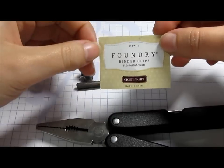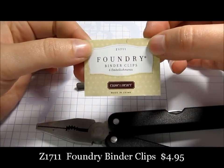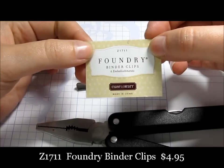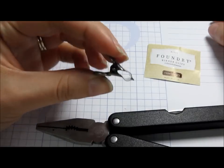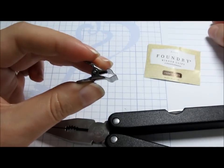Today I'm using the Close to My Heart Foundry Binder Clips. The number for this one is Z1711 and they're really cute and fabulous, but they're super dimensional. As you can see, this would be really hard to stick in a scrapbook page.